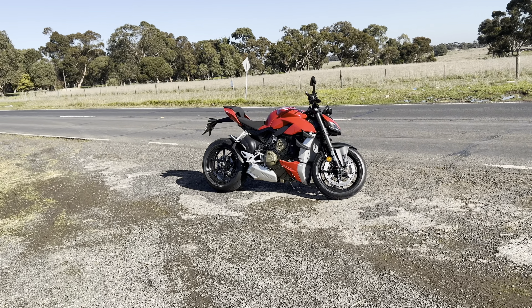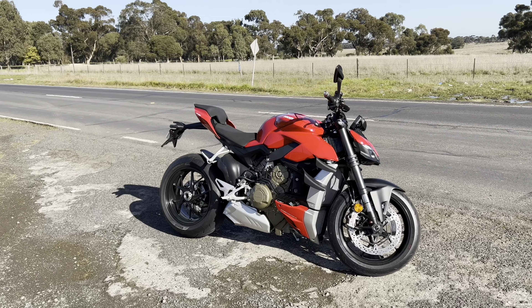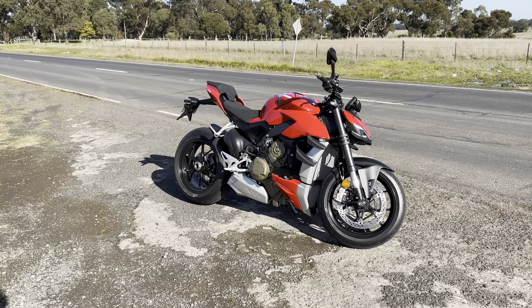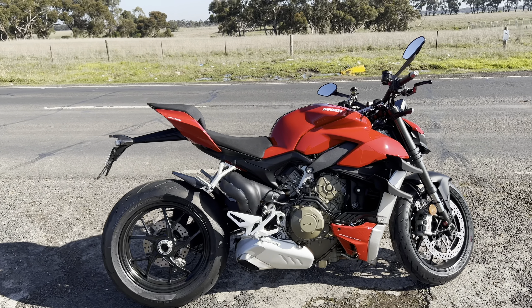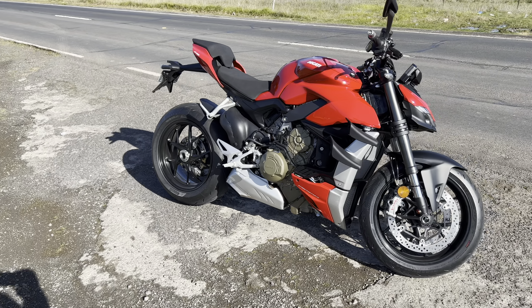Alright, so what's it like to own this Street Fighter V4? Oh my god, it is so good. Is there anything so beautiful? Maybe the head's a bit ugly — like that Adonis body with a not-so-great face — but I've grown to like it. It really is a piece of art. Single-sided swingarm, it looks beautiful. It's got wings — I got a bike with wings! It looks amazing and I'm going to use it as a daily.